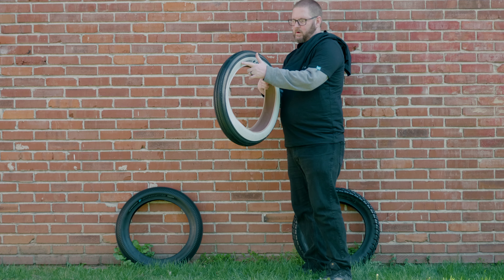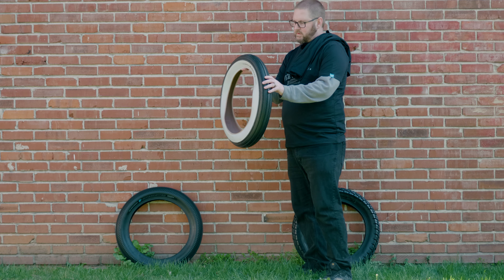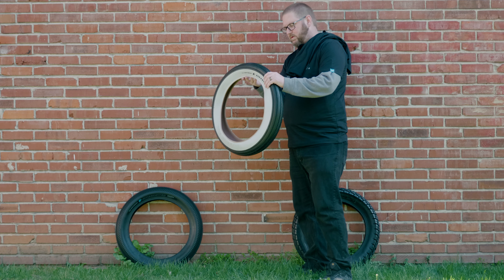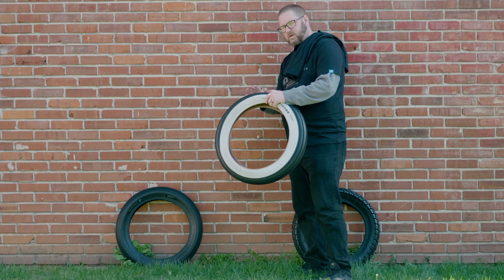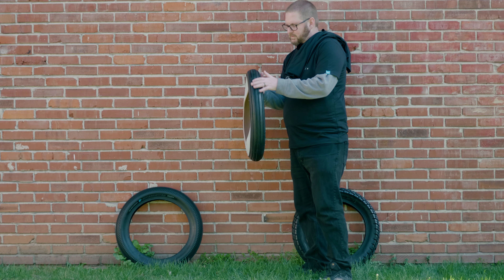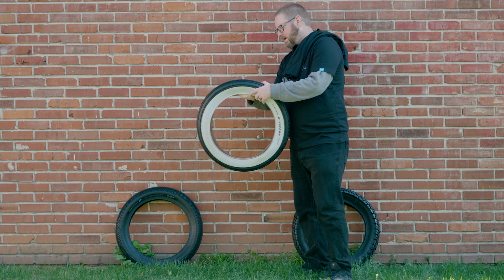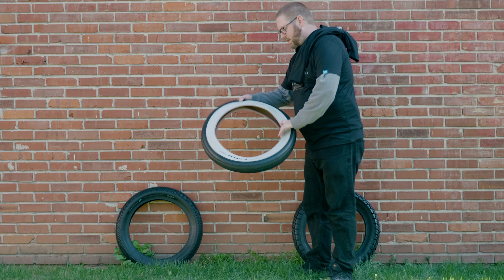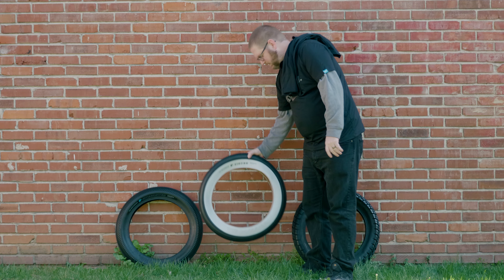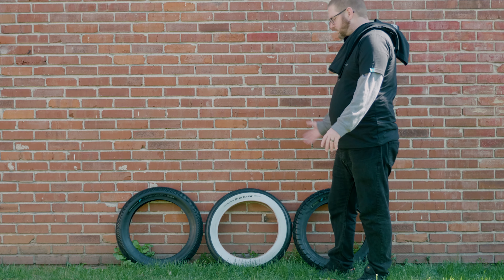These are the Zigzags with the white wall — they have a zigzag pattern in the tread and are really smooth, not making a lot of noise, while still having pretty good traction. It doesn't look like it has great traction just from looking at it, but we'll test that out. This is going to be the first one I test, going on the Nesta. I have two of each of these — I just didn't bring them all out.